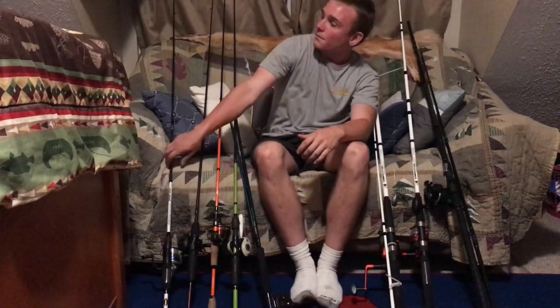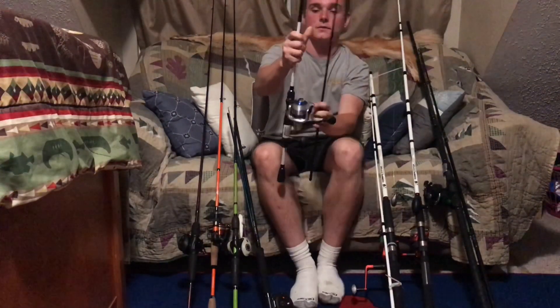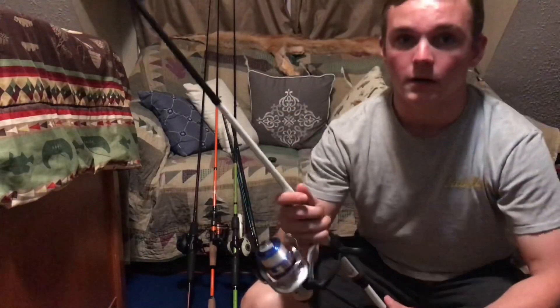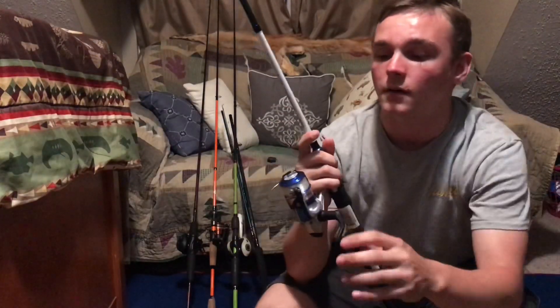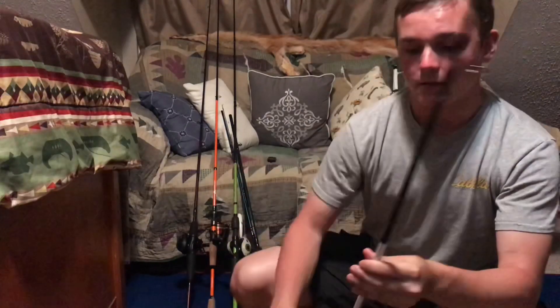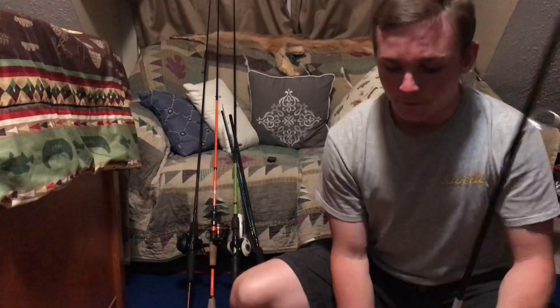First we're going to start with fresh water. This right here is my Lew's Speed Stick. I bought it while I was in Tennessee. I'm going to be using this for jigs, pitching, worms, and basically everything.